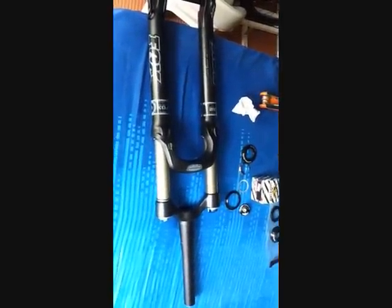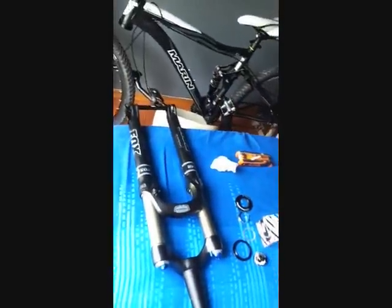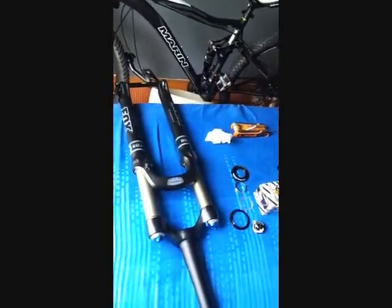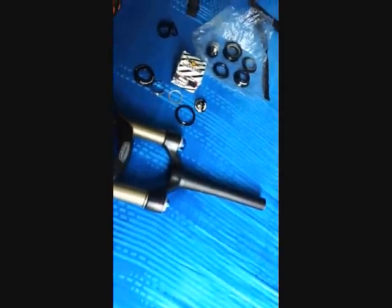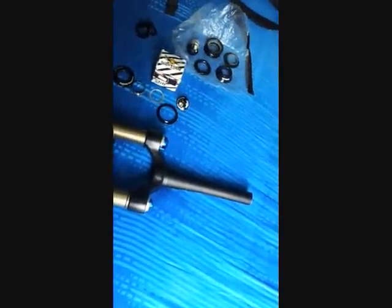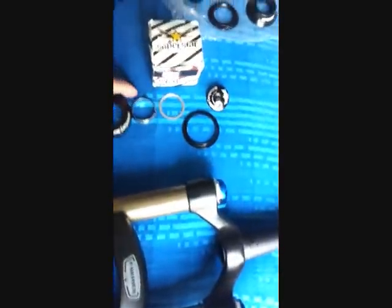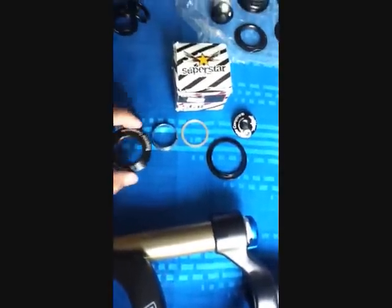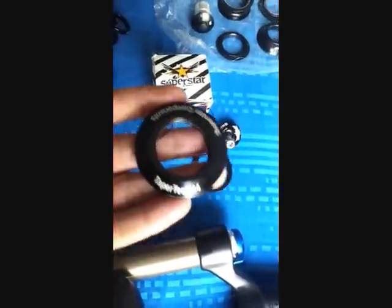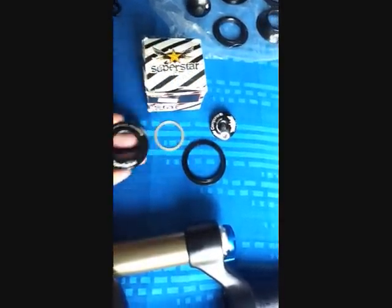I'm replacing it with a FOX 125mm travel RL. And of course to be able to install this one, we need a new set of headsets. The new headset I got is this one from Superstar — it's a TaperTech 44.